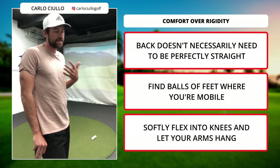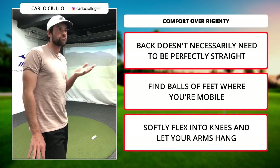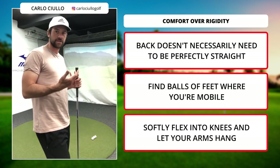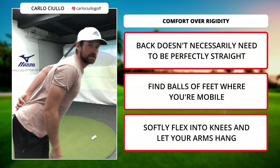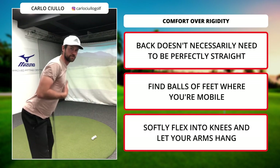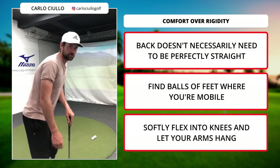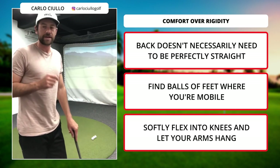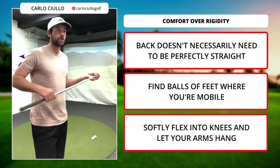I don't really subscribe to the idea that you've got to keep the back perfectly straight with perfect straight lines in your posture. We're really looking for comfort and a position that allows us to rotate freely and effectively. That drill of putting the club along the back of the spine and straightening your back — I don't subscribe to that because now we're in a tense position. I want you to find the balls of your feet where you're mobile, with a fairly narrow stance, so you can create that pivot and be dynamic in your weight transfer. That's going to be a lot more effective and more repeatable for your golf swing.